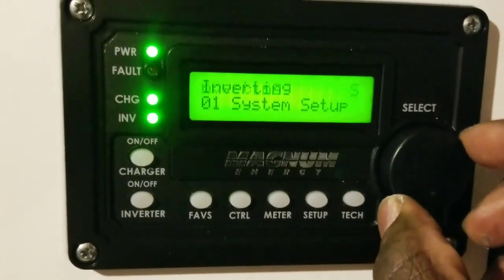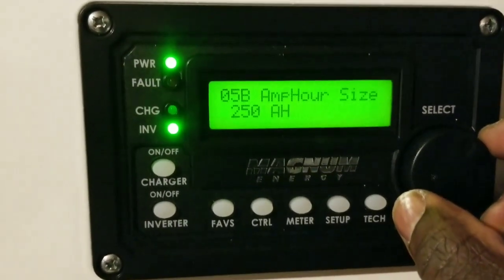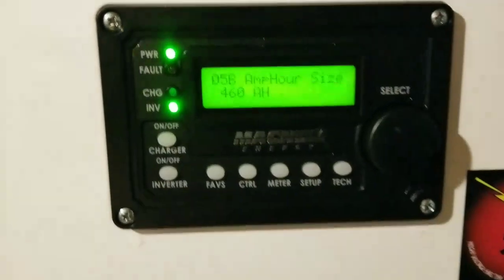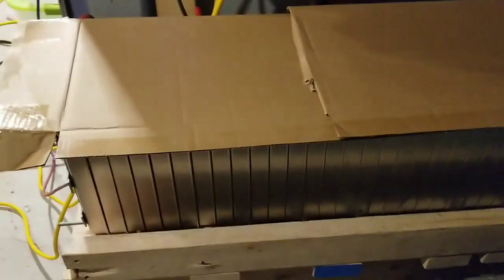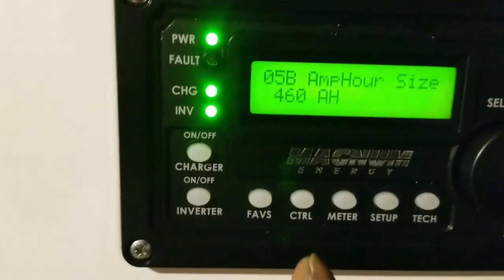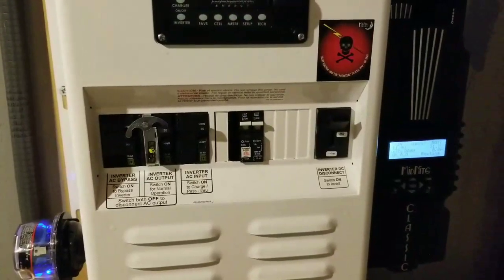Now if we go back here and see the BMK — one thing, guys: we beefed up the inverter battery bank, which we just covered so nothing can fall on it. It's 460 amp hours lithium. You can see now the battery state of charge is being monitored. I have the grid power on here through the inverter.